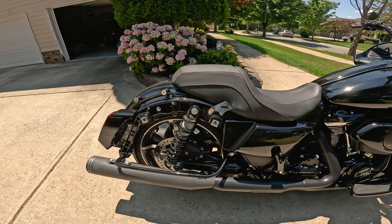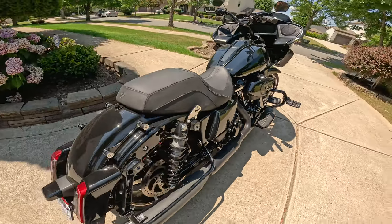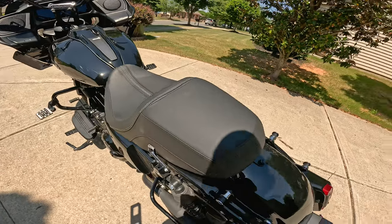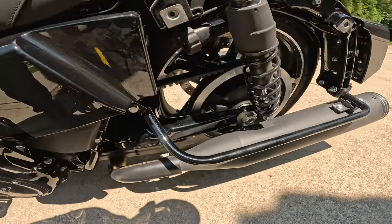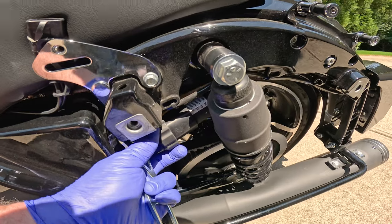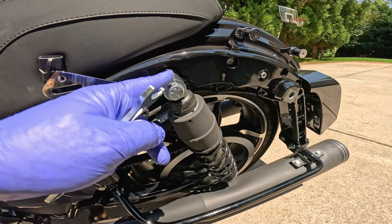This is the throttle side of the bike — this setup should look fairly familiar to you. And then over here on the clutch side of the bike, there is a fine adjustment right here that can be used to affect the preload on this side.